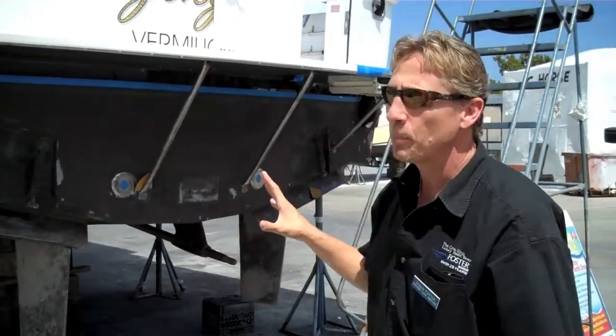Until we get this all finished up — here in our next phase for the 58 Viking Sport Fish — this is Dennis Foster from Foster's Yacht Services, located at Lauderdale Marine Center, signing out.